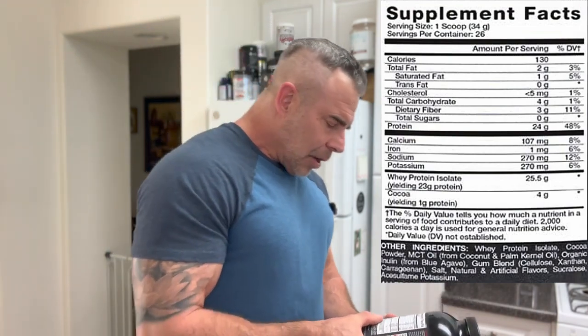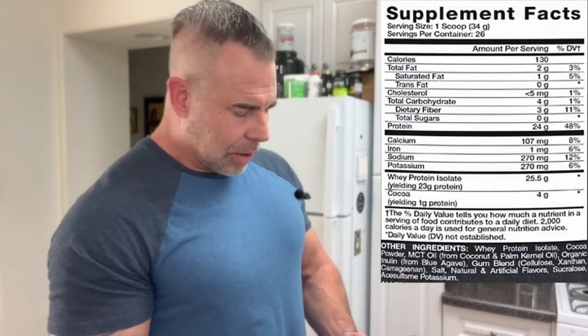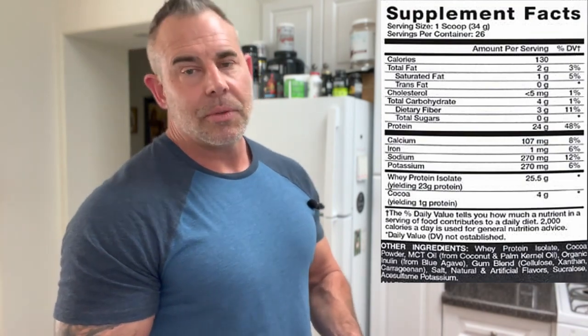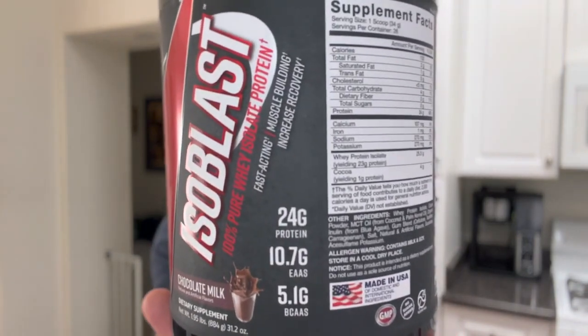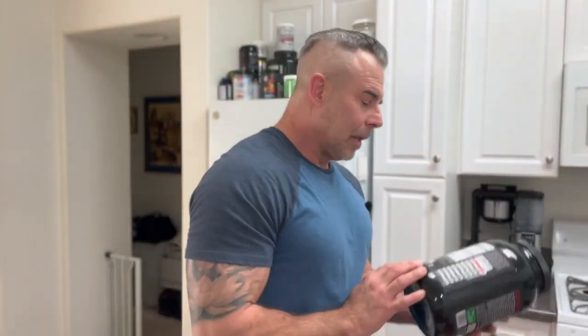Then we got whey protein isolate at 25.5 grams yielding 23 grams — that's where we get 23 of the 24 grams shown up top. Then we got cocoa at 4 grams, and 1 gram of that is going to be protein, so that's how we get the yielding amount of 24 grams of protein. They put it on the front of the label as well — always up front. Love that about Pollen Nutrition.